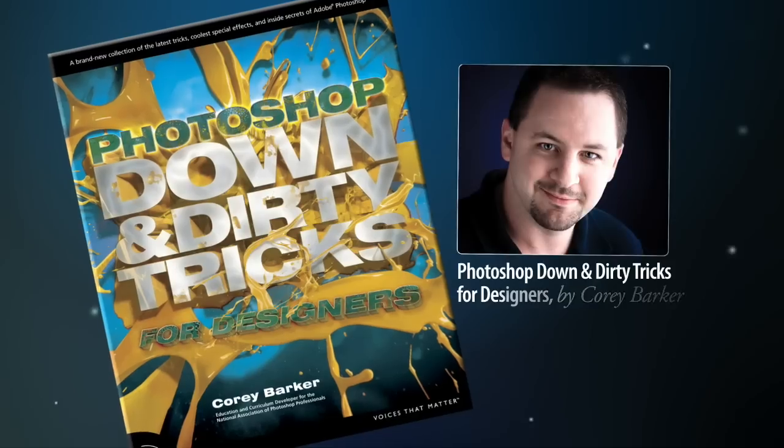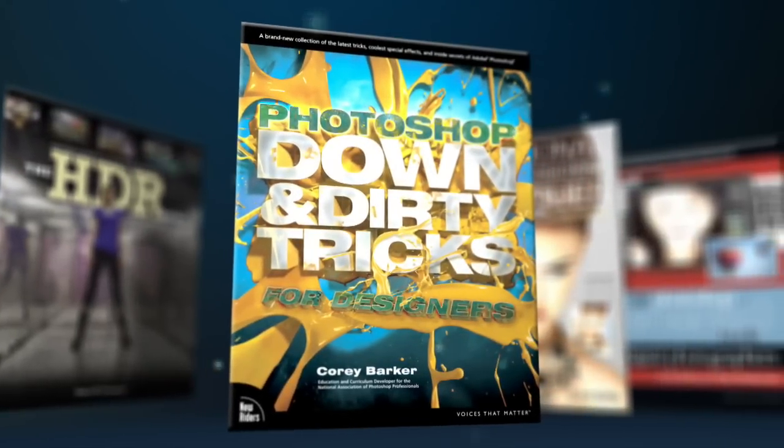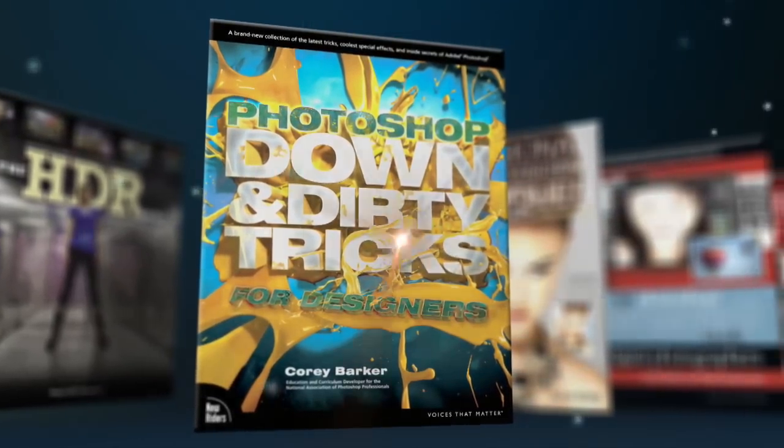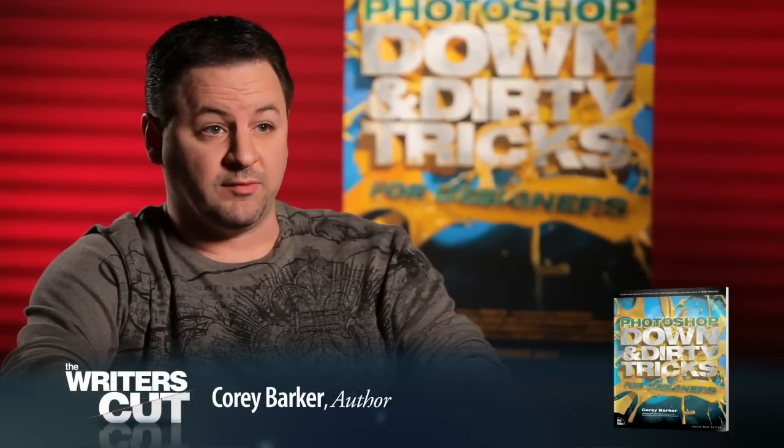Hi, I'm Cory Barker, author of the new book Photoshop Down and Dirty Tricks for Designers. My inspiration for the longest time, even since I was a kid, has always been films, television shows.